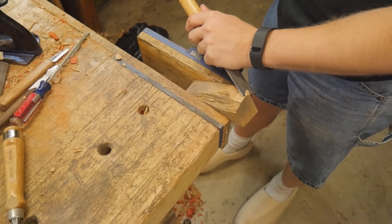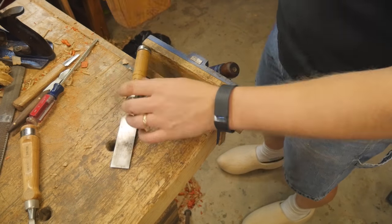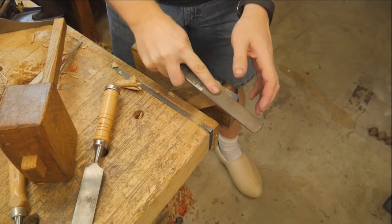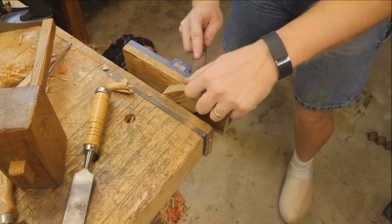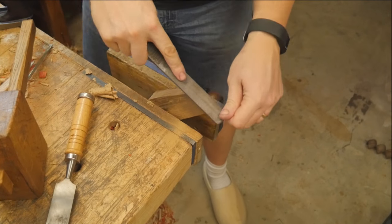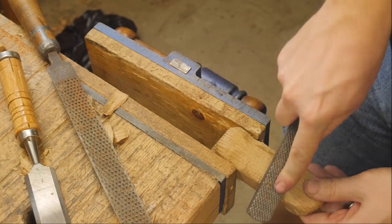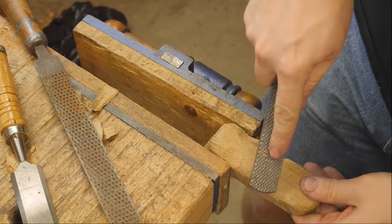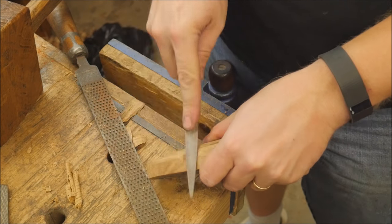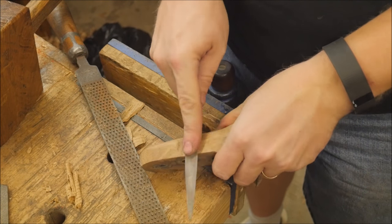Now that I have the iron on there, I want to actually start working on the body itself. I'm just shaping it however I want — this is really not important; it's how it looks and feels to you. I'll start with a chisel and make a rough shape, and then I'll come in with a series of rasps and files and slowly round everything into the shape it needs to be. I'll put some finger holes into it so that it fits my hand nicely. It feels good in the hand, and that's really all that's important. Then to finalize it, I come in with a very fine file and take off all the marks left from the rasps.